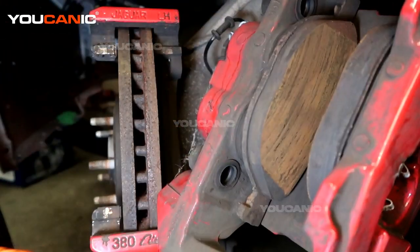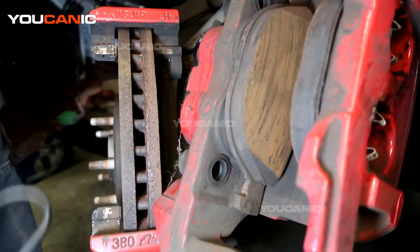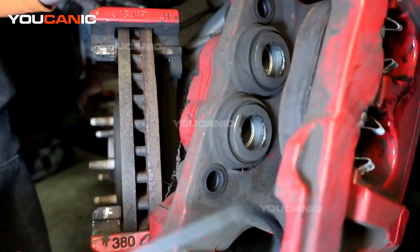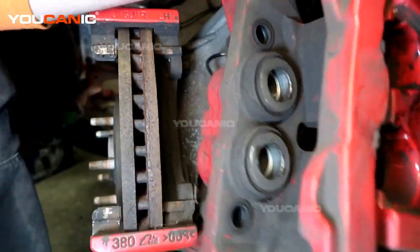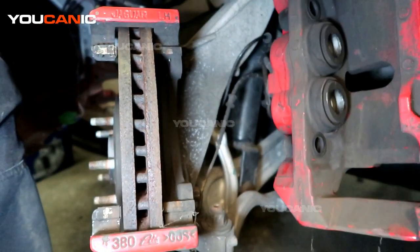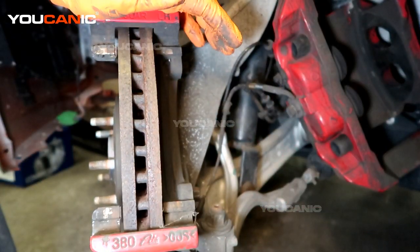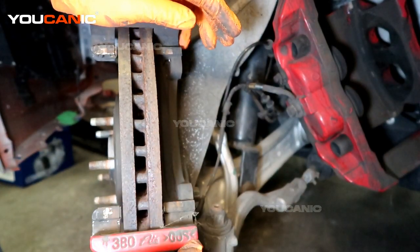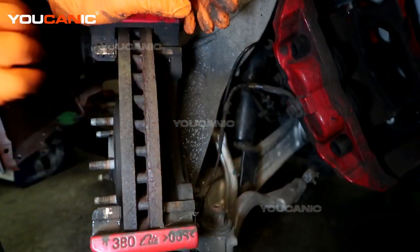Now we're able to remove the brake caliper, and we can pop off these brake pads for the new ones. We're going to hang this up here out of the way while we go ahead and take care of removing the carrier to be able to take off the rotor.